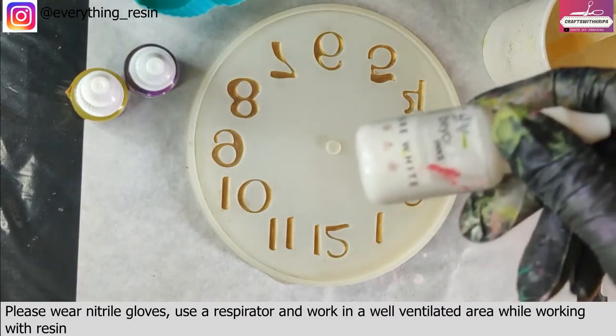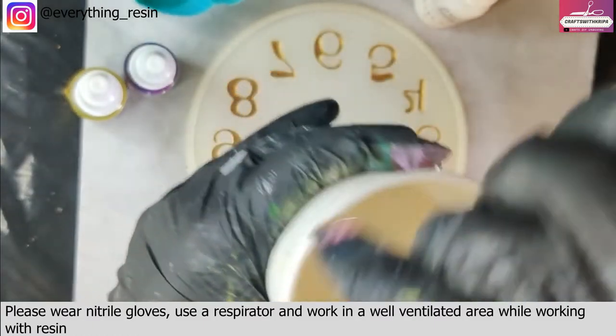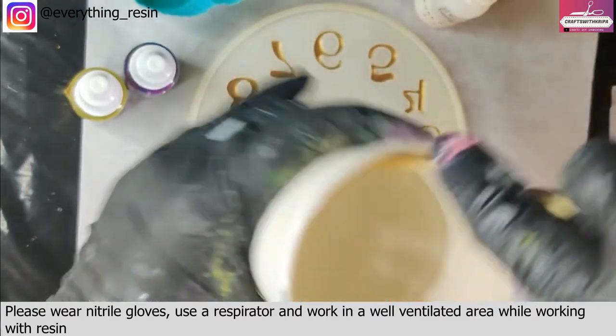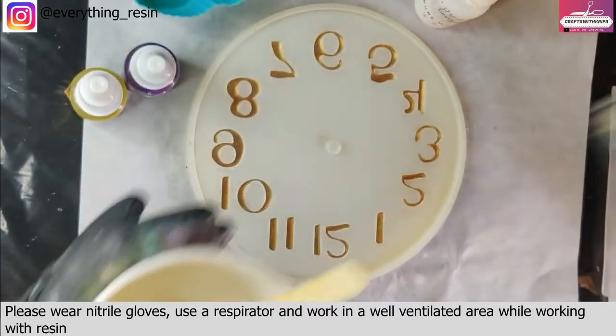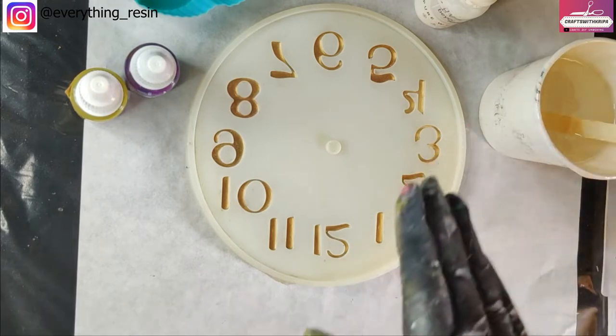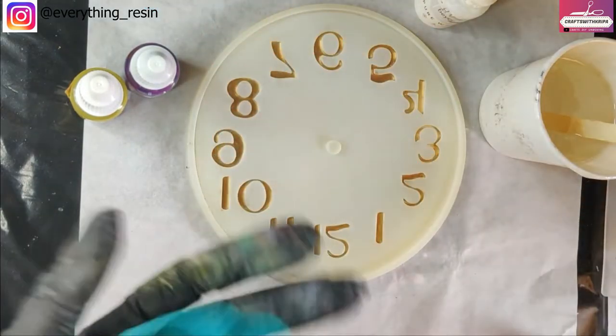No opaque pigment. The colors I've chosen are purple and yellow, and I have mixed around 80 grams of resin for the 5 inch clock mold. Out of the 80 grams, I'll be removing around 8 to 10 grams for the white alcohol ink.